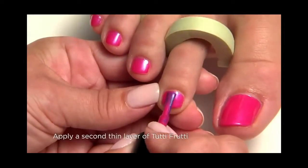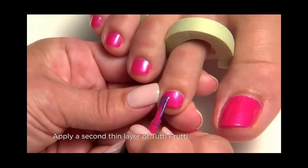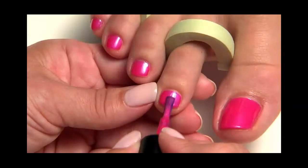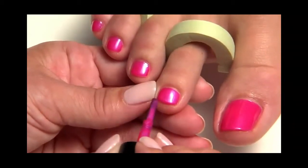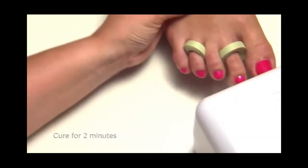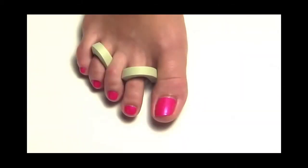Apply the second thin layer of Tutti Frutti to the surface and extension edge of all five toes using the same process. This coat will give full coverage with opaque colors. Then cure for two minutes.